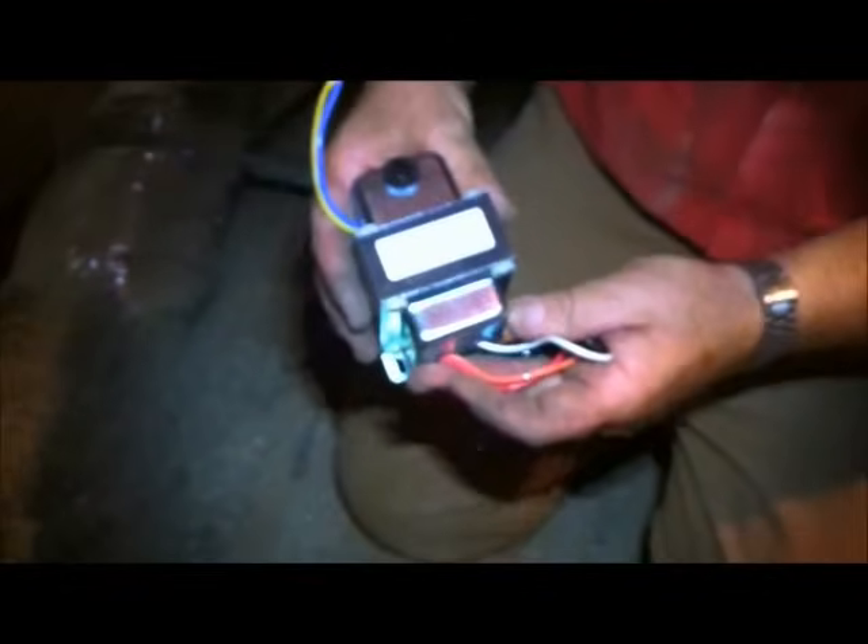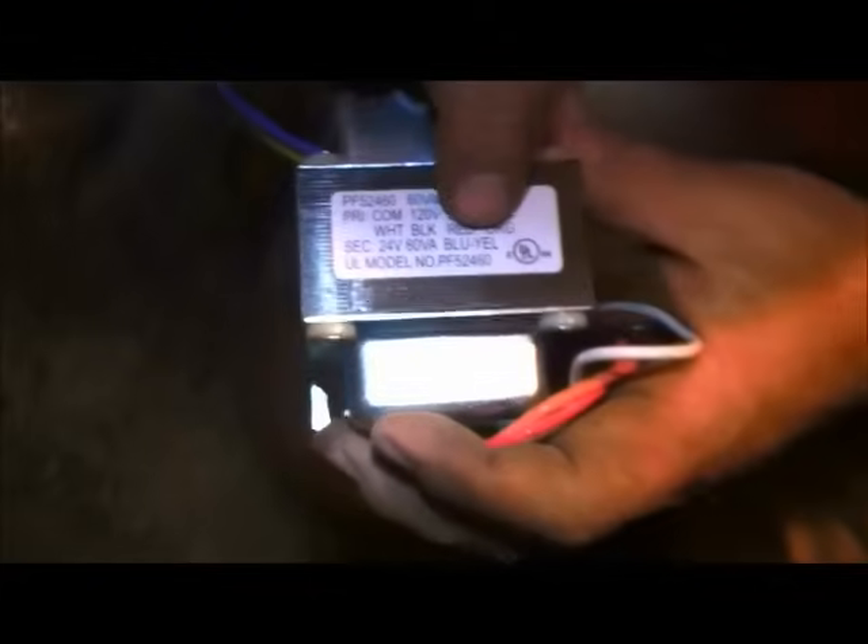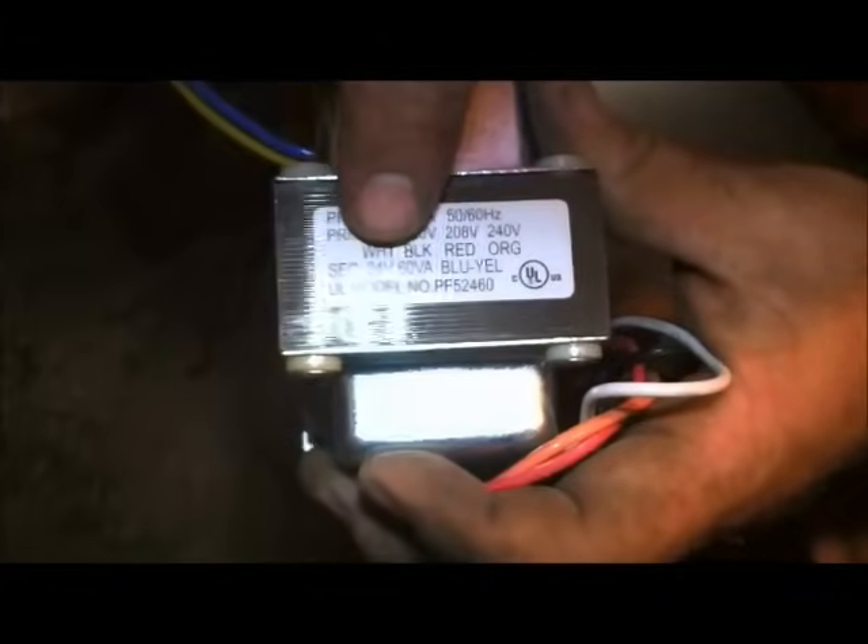Here's the transformer we sell on fixmyownac.com — this one is very universal and one of the higher VA ratings. You can always step up but you can't go down. Looking at the secondary wires, this blue and yellow — it says secondary 24 volts, blue and yellow. These will be the secondary, which is 24 volts.